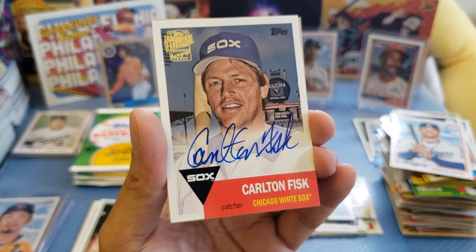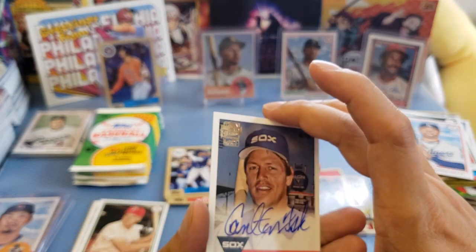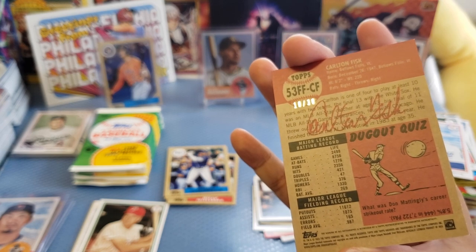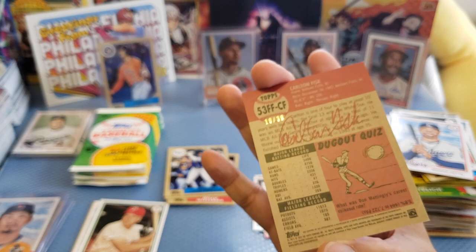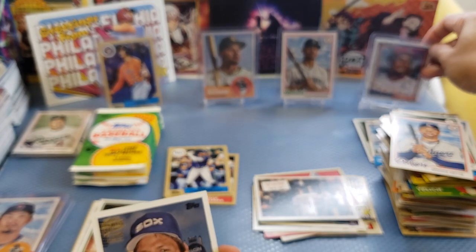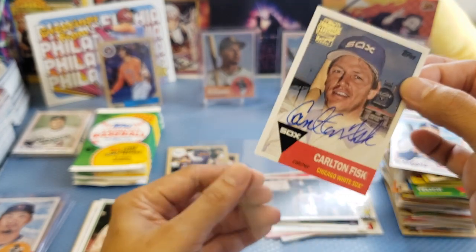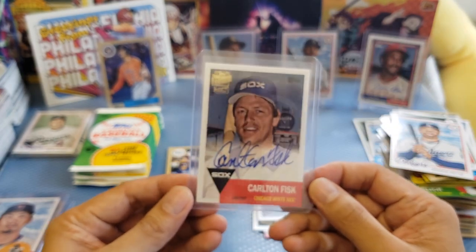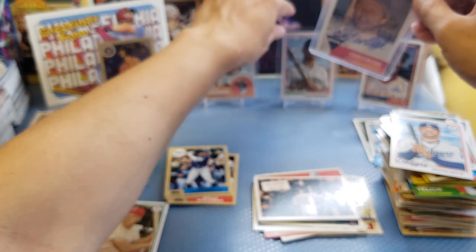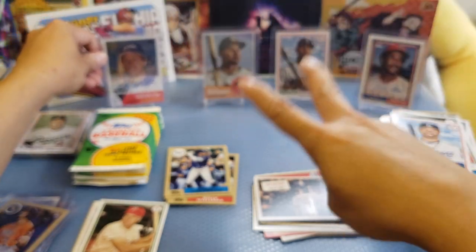Let me see the back — oh wow, it's numbered 10 out of 30! Oh my god — 10 out of 30! There's an autograph here. This one is really sick. We got an on-card auto which is numbered — card is in good condition, centering is good. Not bad! So we got the two autographs now — Jim Rice and Carlton Fisk. Still waiting for an Ohtani card.